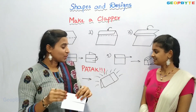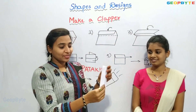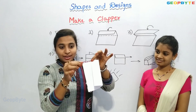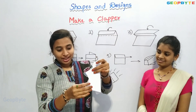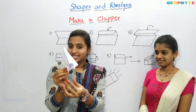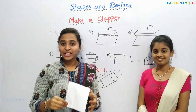Now, after folding like this, we will fold it like this. Touch at the tip. Pull it like this and catch it at the tips. You have to catch it like this and — Patak! Yes, the sound came.